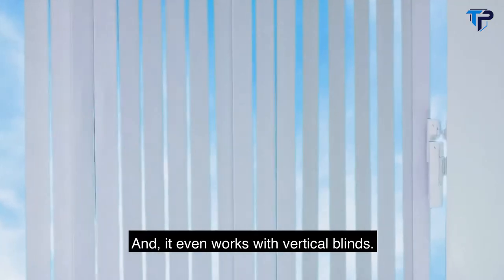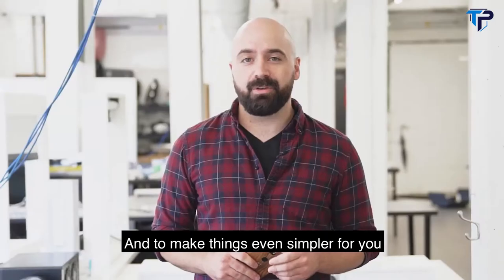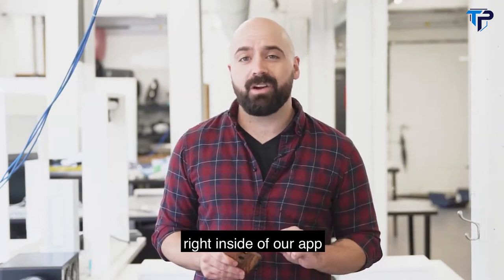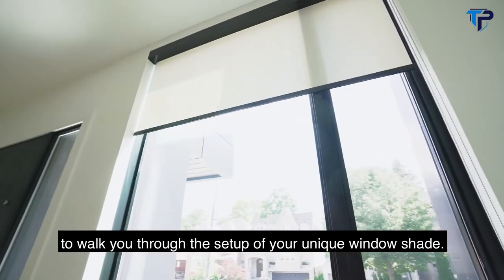And it even works with vertical blinds. To make things even simpler, we created a customizable in-depth installation guide right inside our app to walk you through the setup of your unique window shade.